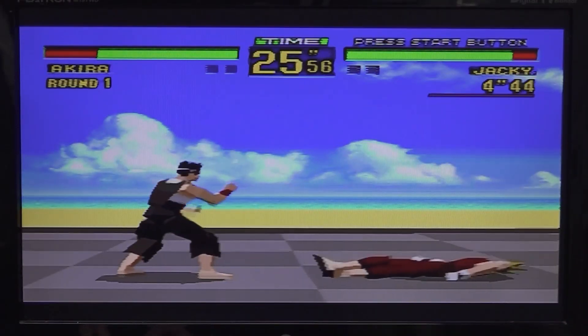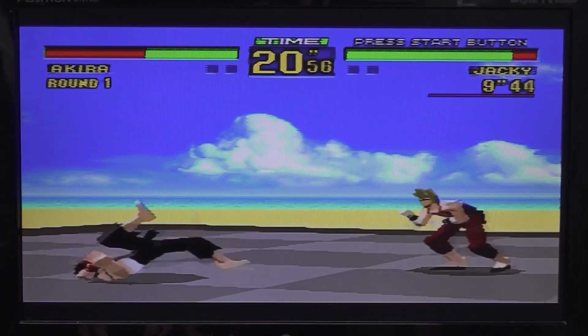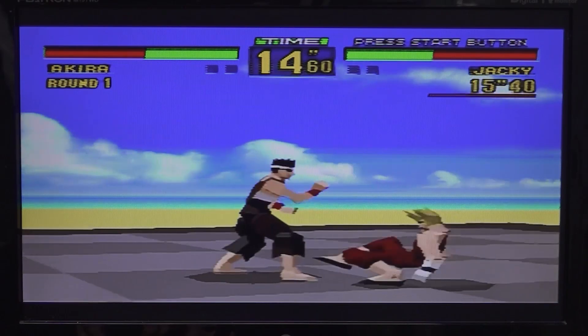Some games are freaking awesome to play on the 32x if you ask me. The 32x was a weird piece of technology released at a very strange time, but it still had a lot of great games.